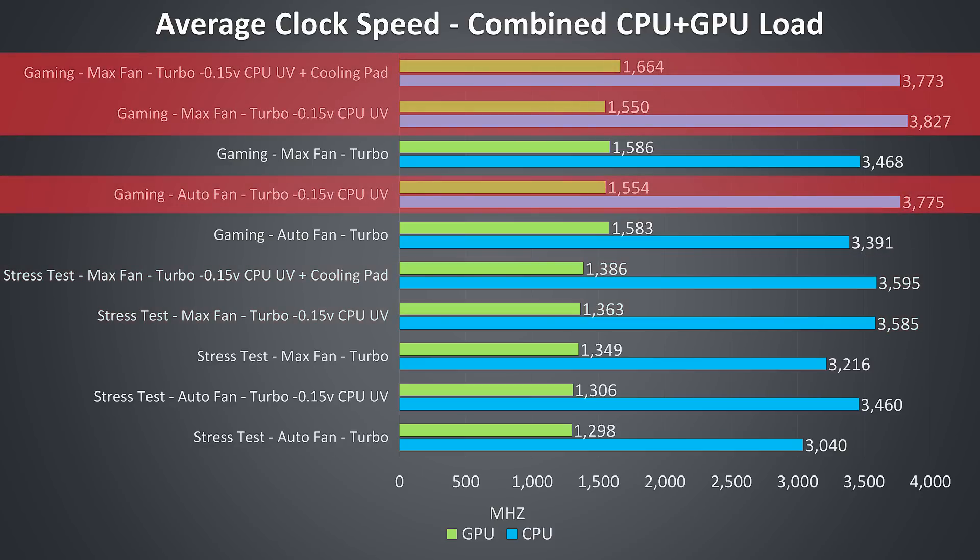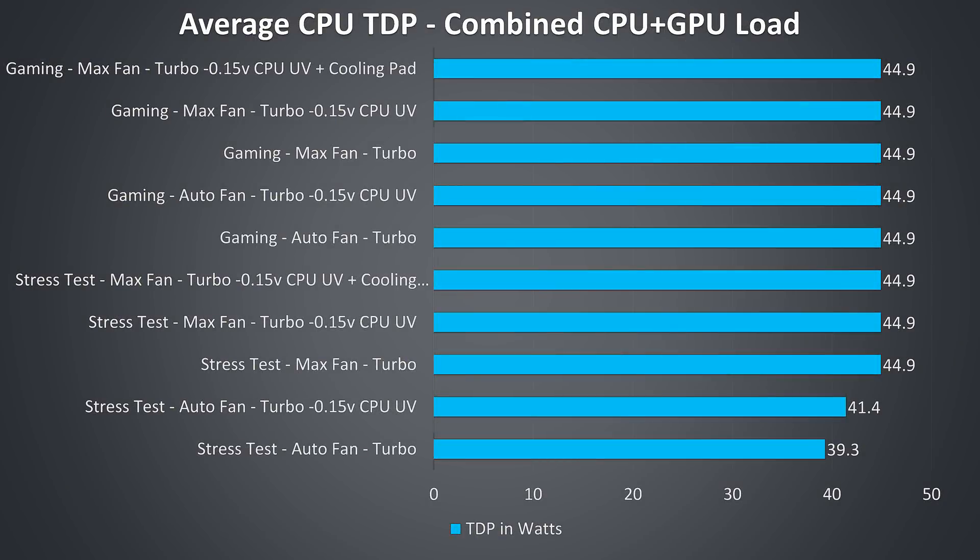Similar deal with the gaming tests — the biggest improvements to performance were from undervolting the CPU to assist with the power limit throttling, as in general it wasn't running as hot compared to the stress tests. This is what the CPU TDP looked like in these same tests — basically any time it's at 45 watts it's power limit throttling. Only the two tests with the fans on auto avoided power limit throttling, as thermal throttling was simply taking precedence.